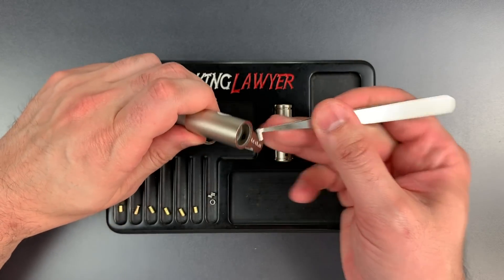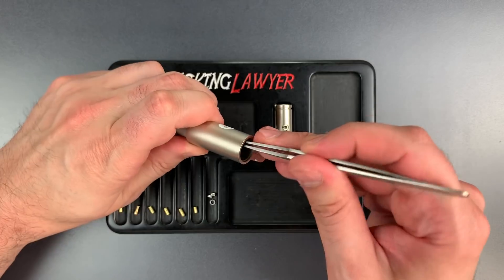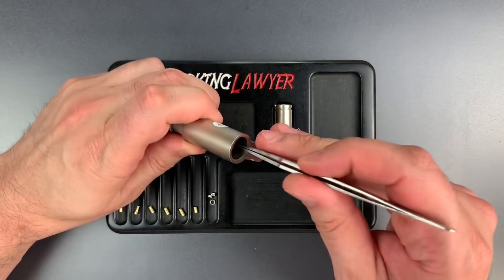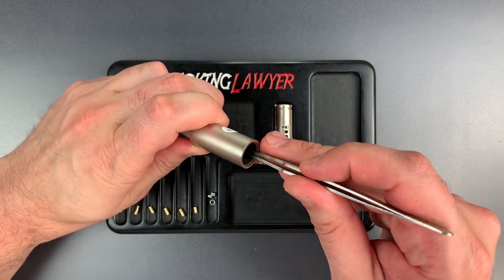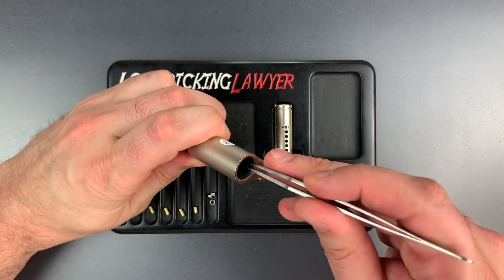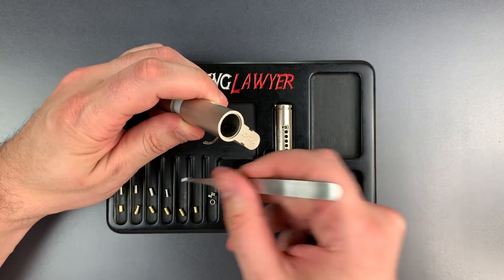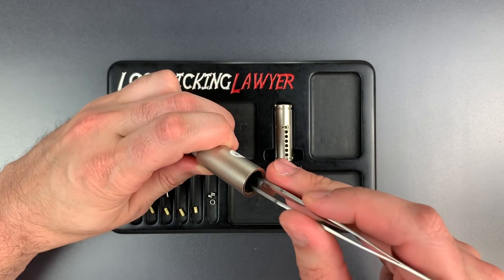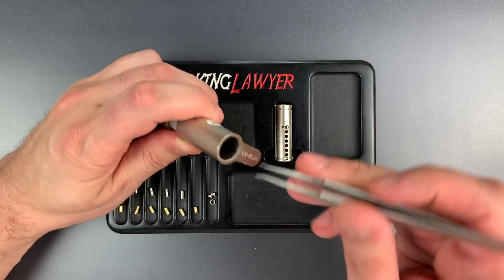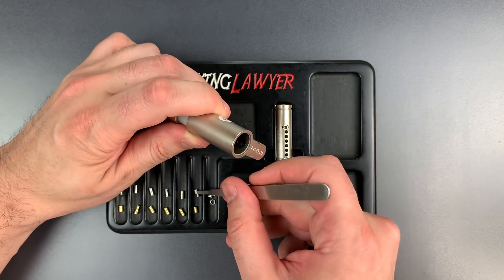The first driver pin is a standard steel pin, probably for drill resistance. Same in slot two. I didn't feel any security pins other than four and six, so let's see what's in here. Number four is a spool. Five is standard, and I'm assuming six will be a spool as well — and it is. Let's drop these springs out.